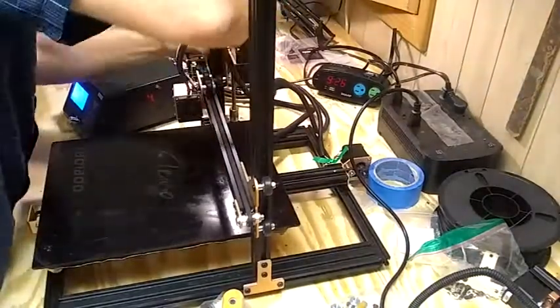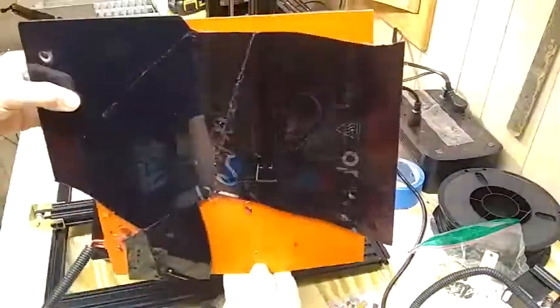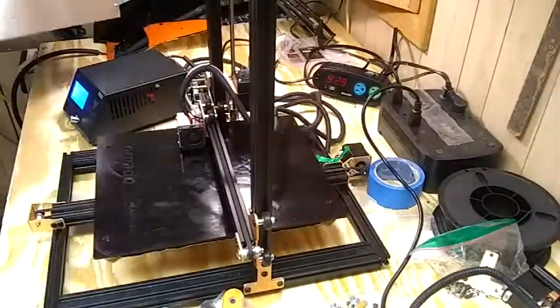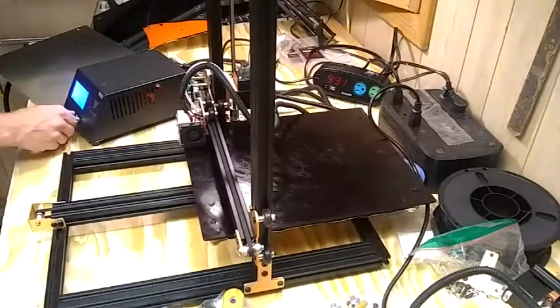I cleaned off the plate a little bit right there. Get the filament coming out — oh, that's an example of a common issue, I'll talk about that later. Here I forgot to connect one of the X-Stepper motors, so it's just going back and forth.